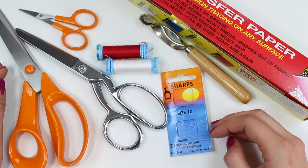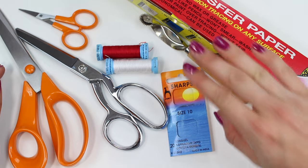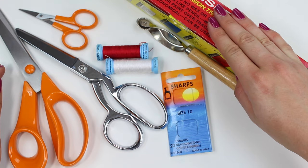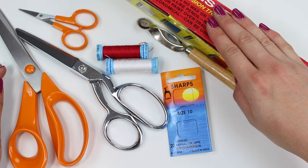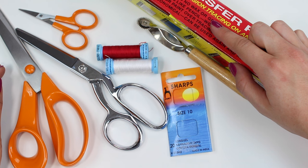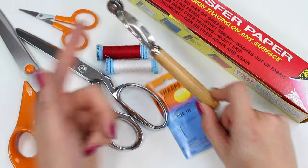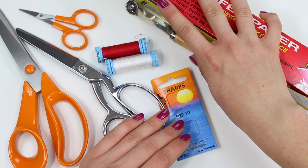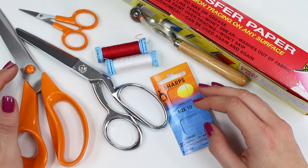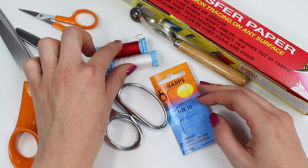Now let's look at tools and techniques for marking your silk or silk-like fabric. Generally I work with carbon paper and a tracing wheel when marking most fabrics. However, while this is perfect for cotton or linen, for silk and silk-like fabrics this can be problematic — the carbon paper markings may not be easy to remove, and the tracing wheel can easily damage a silk. So stay clear of these for lightweight slippy fabrics and go back to the old-fashioned method of tailor's tacks.